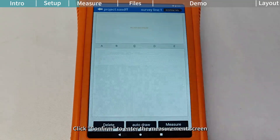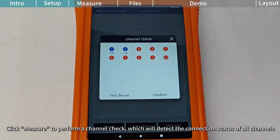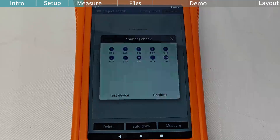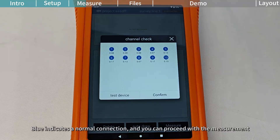Click Confirm to enter the measurement screen. Click Measure to perform a channel check, which will detect the connection status of all channels. In the channel check pop-up window, the connection status of all channels will be displayed. Red indicates an abnormal connection, and the channel needs to be checked. Blue indicates a normal connection, and you can proceed with the measurement.